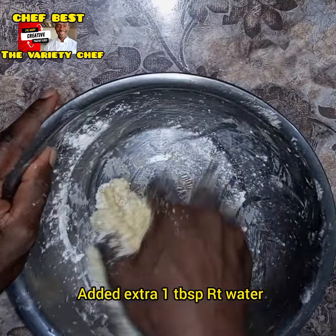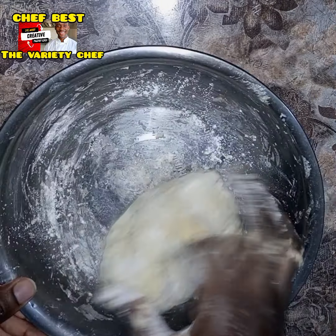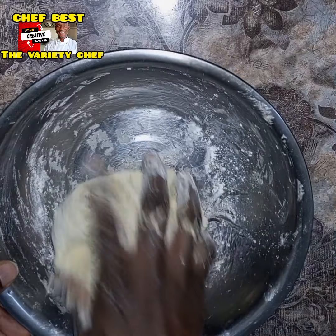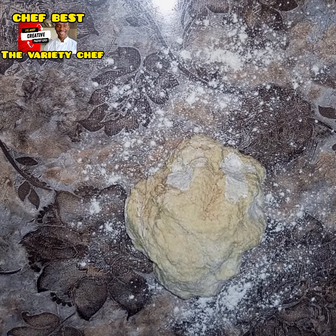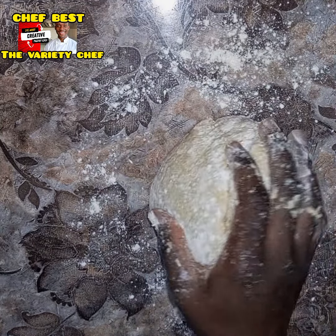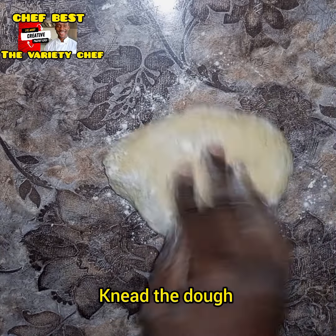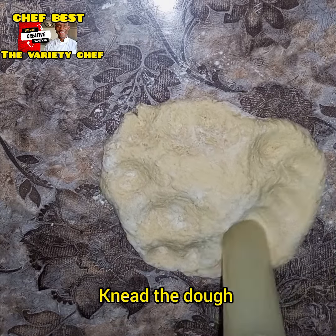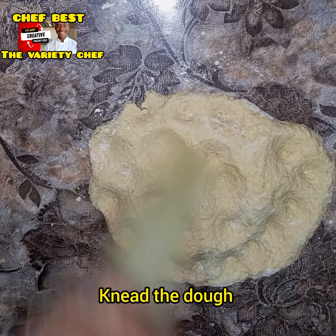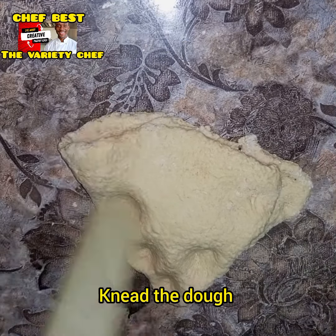Once done, I sprinkled a little bit of flour then transferred the dough onto my work surface. As I said, the sugar and salt should be added while you are measuring the flour — add them at the same time as the cinnamon and other dry ingredients. Once done combining and forming the dough, I went ahead and started kneading.